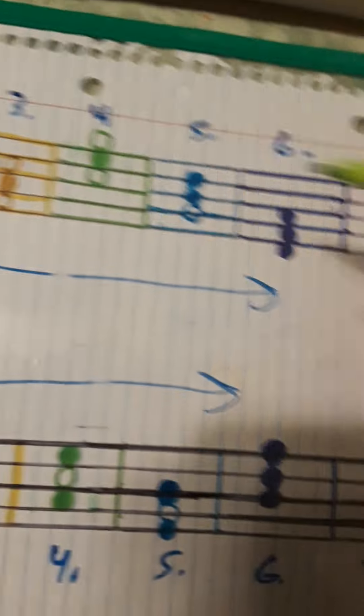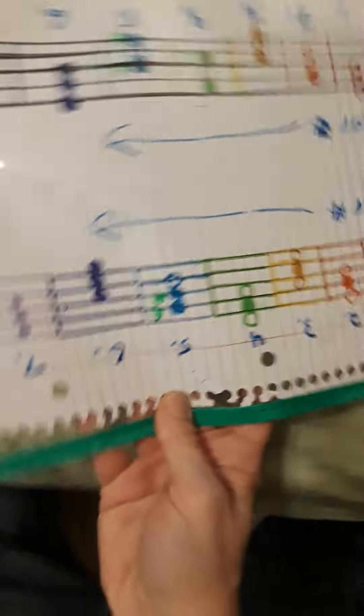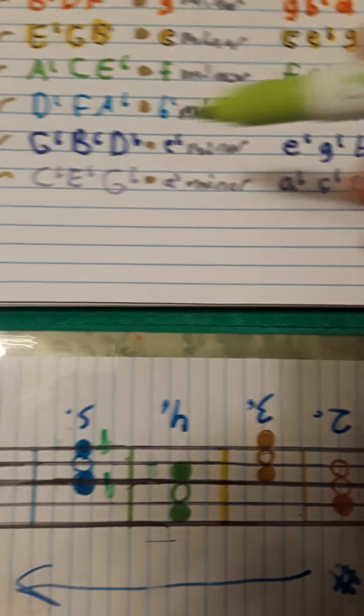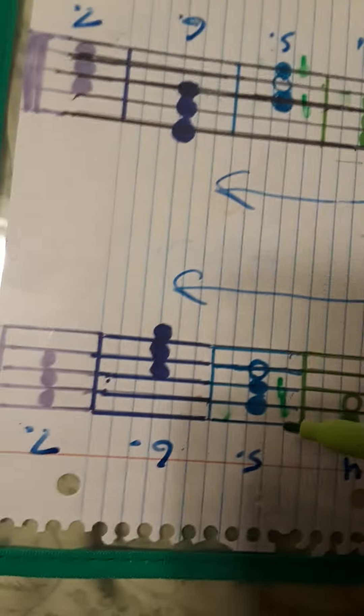Let's do another one — B major. So B, D sharp and F sharp. And then its minor is G sharp, B, D sharp — those two are sharps. But if we turn it around and now read it as D flat major, we get rid of these sharps and read them as flats instead. It matches: D flat, F and A flat for the major. And the bottom two notes are going to have a flat in them — yes, we just need to change them to flats. So there's your B flat, D flat and F, which is the minor of D flat major.